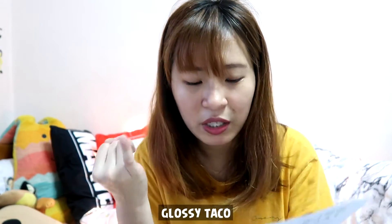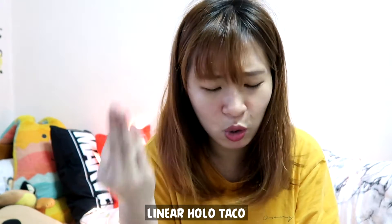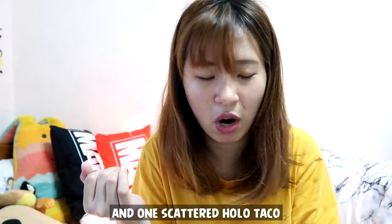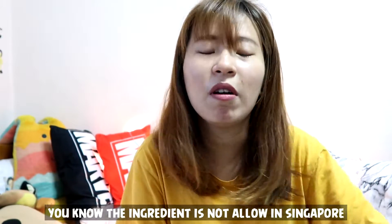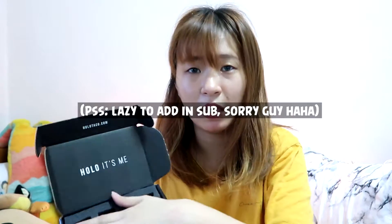I bought one Glossy Taco, one Purely Base, one Holo Taco Long Lasting Base Coat, one One Coat Black, and one Scroverted Holo Taco. Sorry guys, I wanted to buy the super glossy one but I think it's not allowed to bring into Singapore because some ingredients are not allowed here. So I could only buy the Glossy Taco. This side is the nail polish ones and this side is the top coat and base coat.